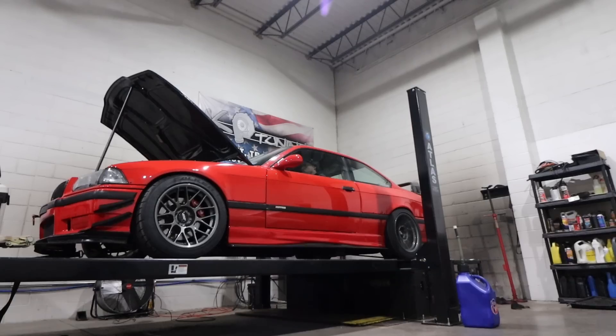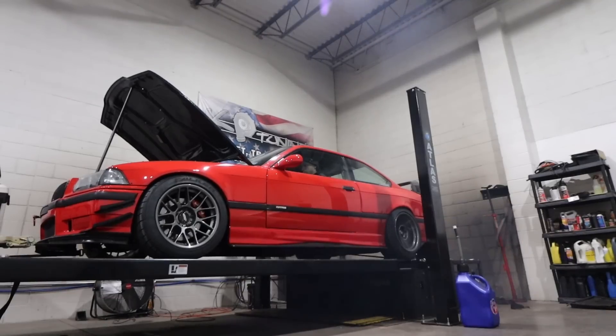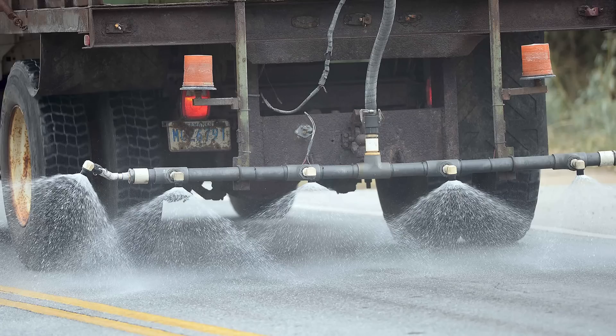Welcome back to the channel guys. If you saw the last episode, we got the E36 dyno tuned and the car is performing excellently. Unfortunately the weather outside is absolutely terrible, so for the time being the E36 is going into winter mode — not going to drive it when there's salt, snow, and ice on the roads, and it's in the teens. I hate the cold, so lots of projects to do on the E36.